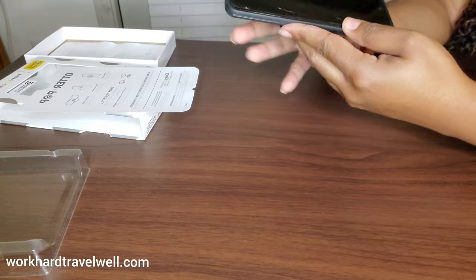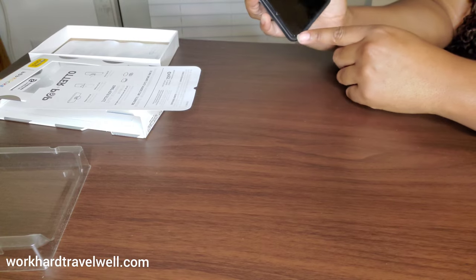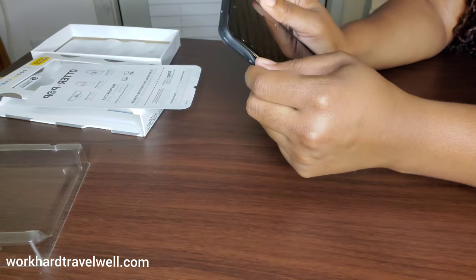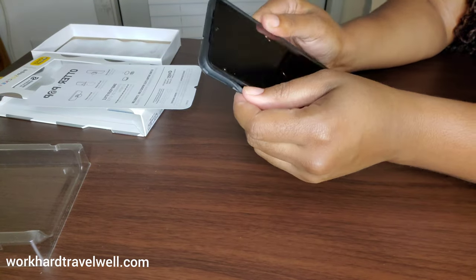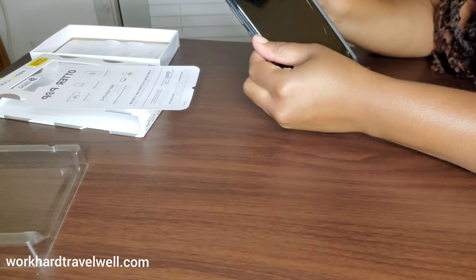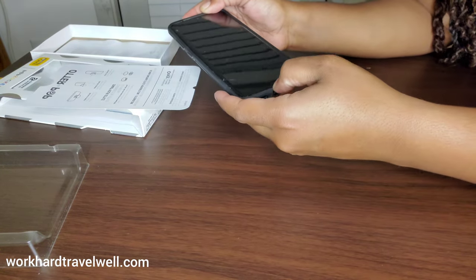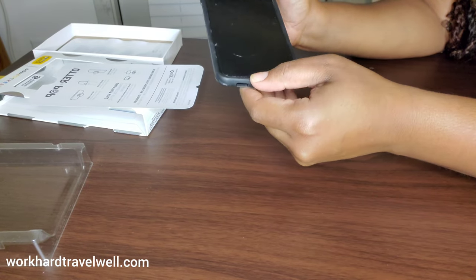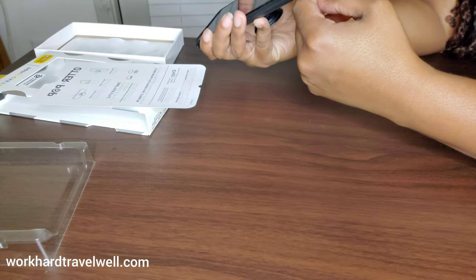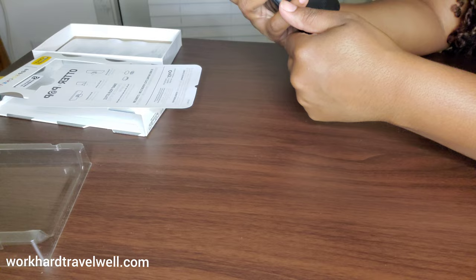It is thick around the edges, but like I said I already dropped it. It does fit kind of snug, except around the volume keys and the buttons — it fits snug until you get around the buttons. And of course it's not snug around the charging area, so I'll do another video later about my review of the phone.